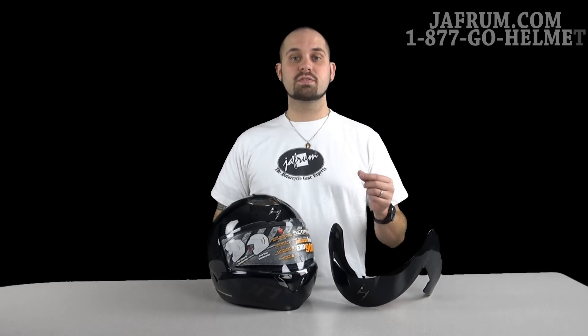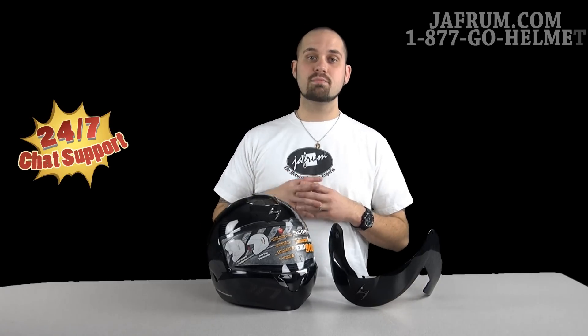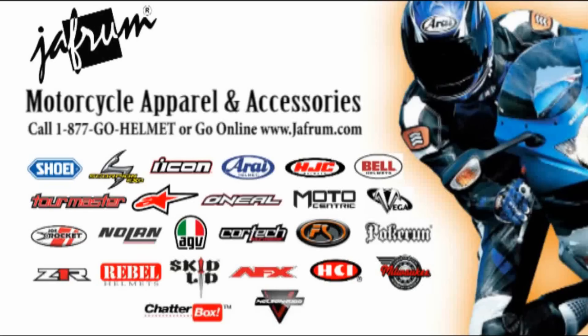If you've got any other questions about the helmet, please feel free to give us a call at 1-877-GO-HELMET, or you can visit us at Jaffram.com. If you're seeing us on YouTube, please subscribe to Jaffram videos. We love to hear feedback from our customers, because here at Jaffram, you do the riding, but let us go the extra mile.